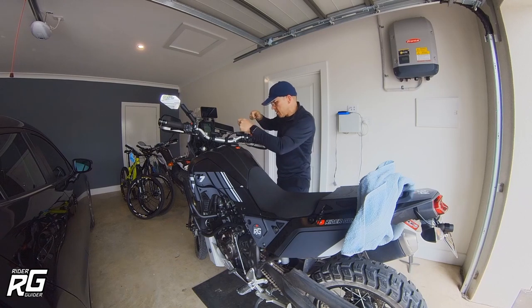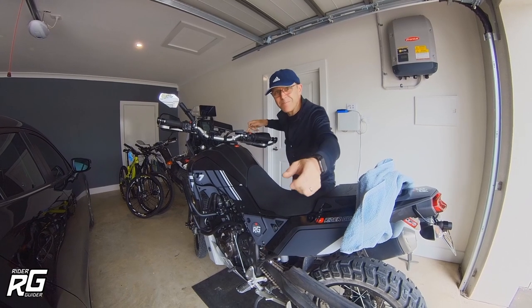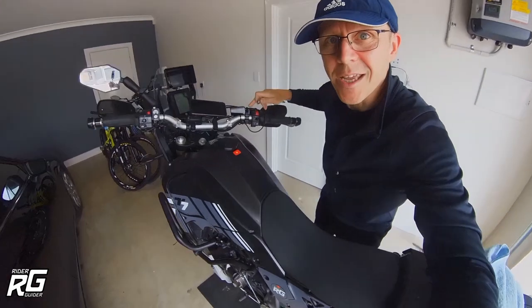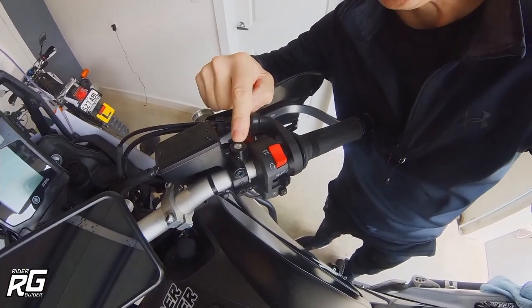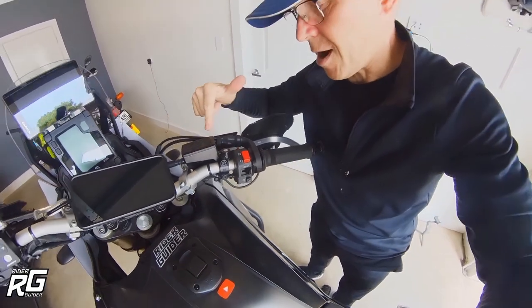I angled it like I showed you, started turning it — and obviously I'm turning it as if I'm tightening, but it's left-hand thread, so clockwise is actually undoing it. It sheared off the adapter and left it stuck in there. Unfortunately, it basically broke off.